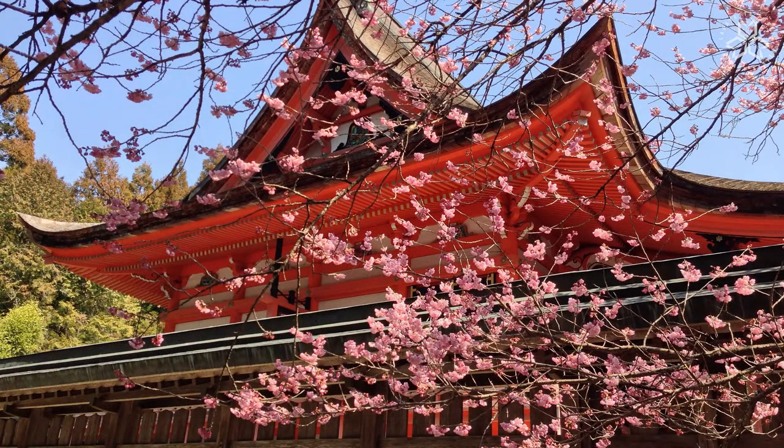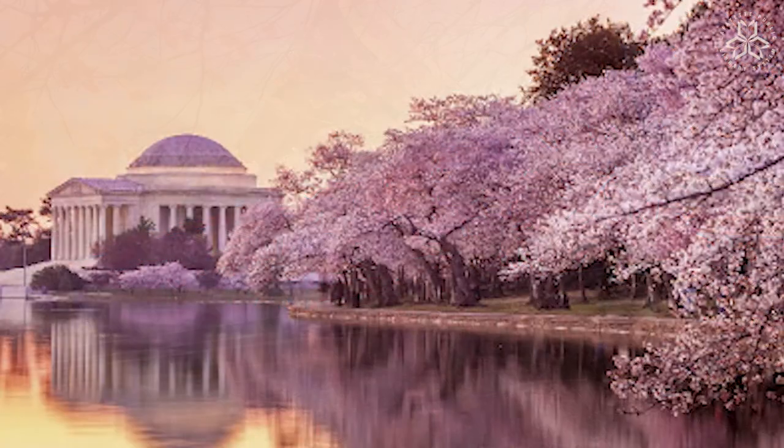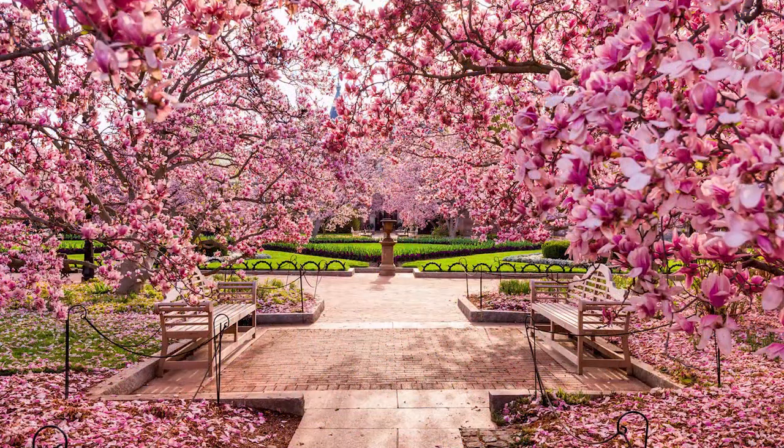A long time ago, in 1912, Japan donated over 2,000 trees to the United States, and they planted them in Washington, D.C. And every time around this time of year, they bloom, and there are beautiful pink blooms, and it's really a sight to see.